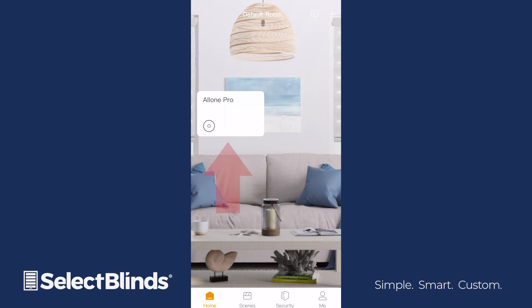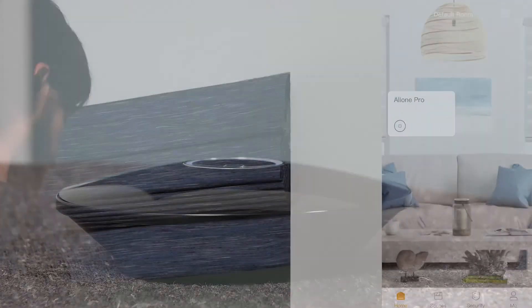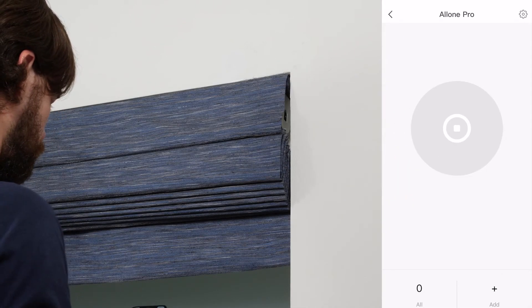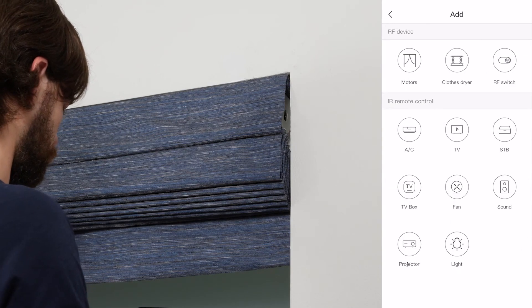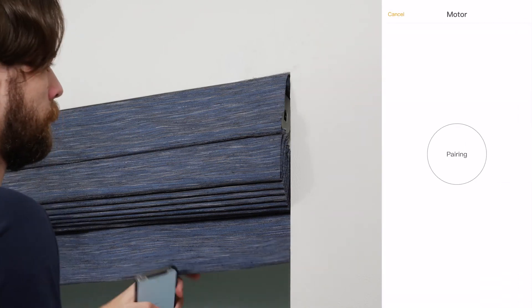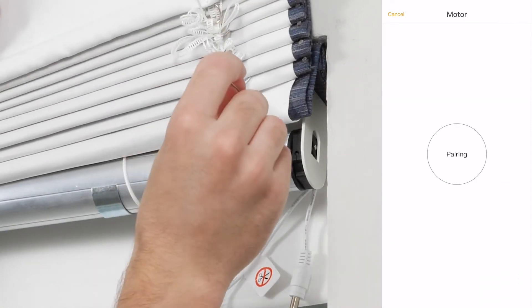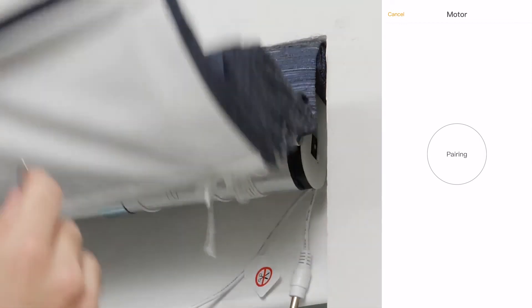When you return to the home screen, you should now see an icon of the hub device. Let's link your shades to your hub. Select All One Pro on the app home screen. Choose Add at the bottom right corner of the menu. Now select Motor Device. Press the programming button on your shade's motor head until the shade jogs once and then tap Pairing on the Powermate app.